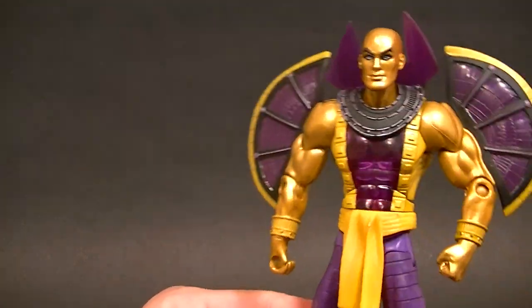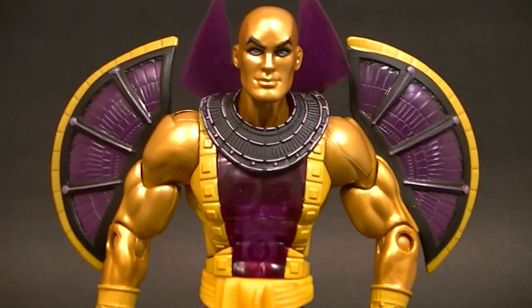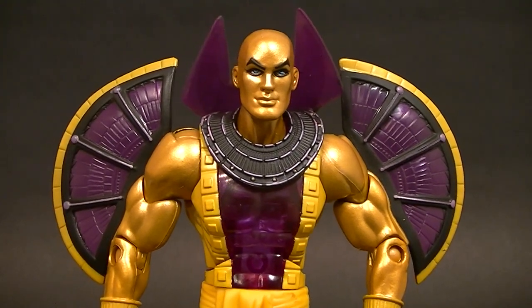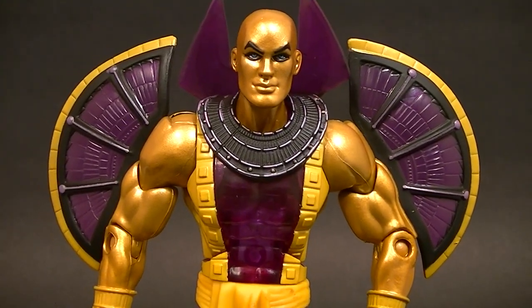If you like the look of the figure then definitely pick it up. If you're a Golden Pharaoh fan, I have to say I recommend this because they did a pretty good job. Thanks for watching — stay tuned for more figure reviews, custom figures, and other good stuff.